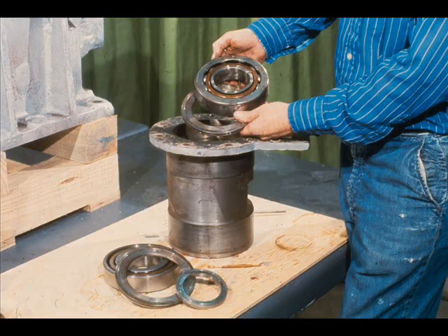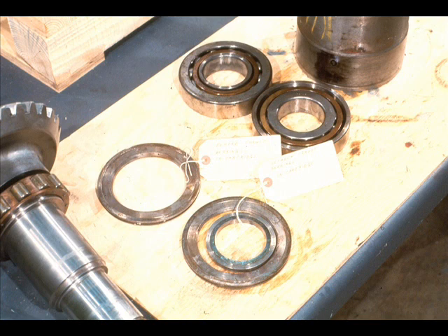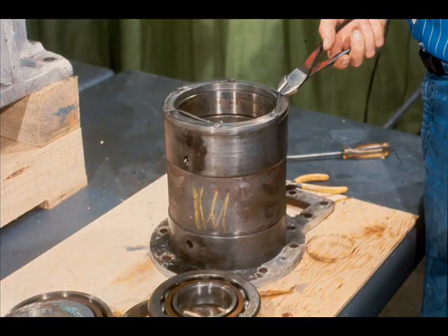With the outer bearing removed, the workman displays the two center bearing spacers, which separate the bearings. And this is the inner angular contact bearing with its spacer after being removed from the cartridge. Don't forget to tag and label the spacers and bearings to prevent confusion later during reassembly. It's also wise to note how the bearings were installed. For instance, this pair were mounted back-to-back in the cartridge.